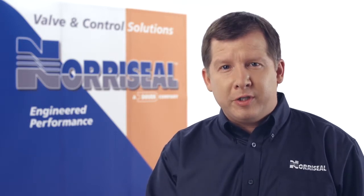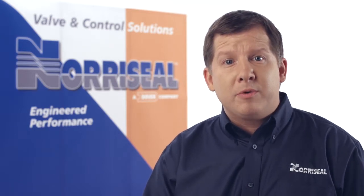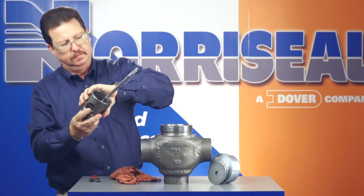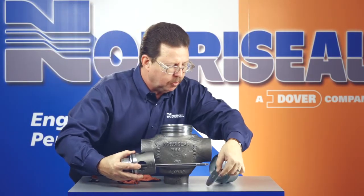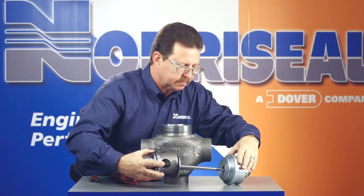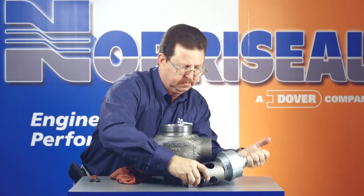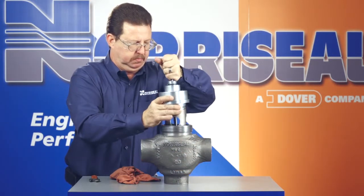Assemble the plug parts on the stem, arranging the plug retainer, plug insert, seals, and plug correctly. You can reference the 3023 Operations and Maintenance Manual for a detailed diagram. Now, fasten the plug and parts to the stem with a nut and cotter pin. Place the upper seat spacer and the upper seat cage over the stem and install the seal on the upper seat cage. Push the stem through the bonnet packing, making sure you don't damage the packing. Install the seal on the lower seat cage and install the lower seat cage into the body's seat cavity. Next, install a new packing plug O-ring into the packing plug's groove and mount the packing plug with the plug stem assembly onto the body and lower seat cage.